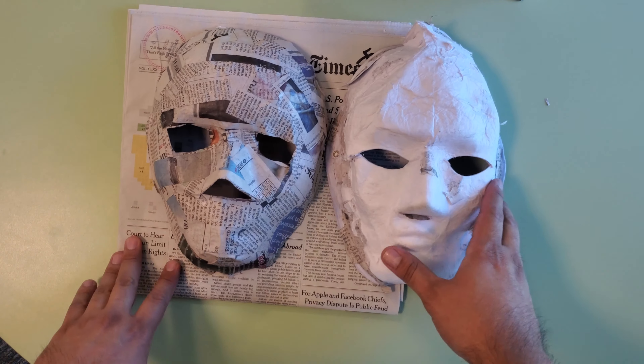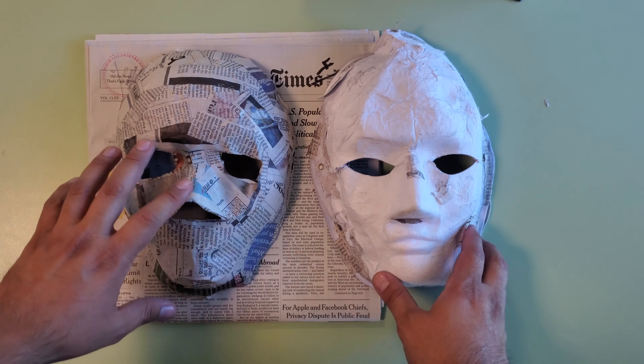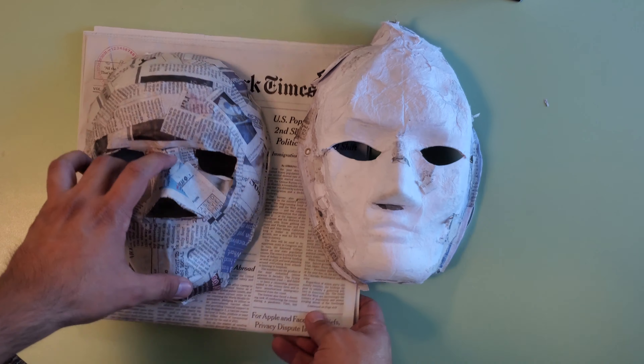Perfecto. Now I have my paper mache mask and my other mask, which I can use to create even more paper mache masks.